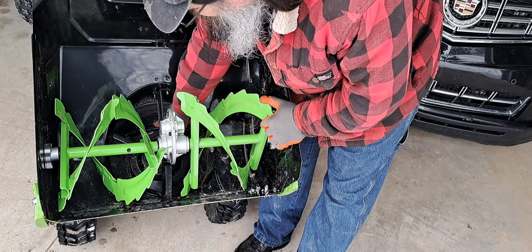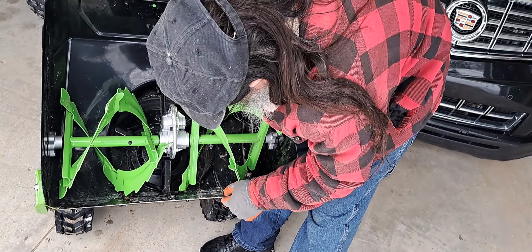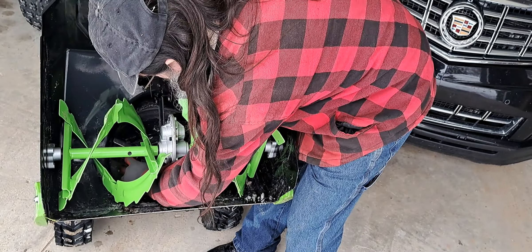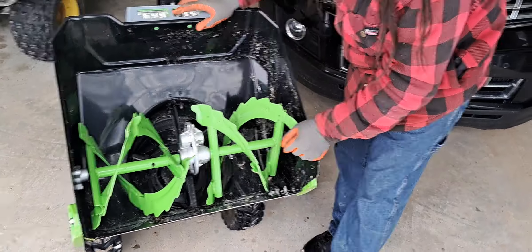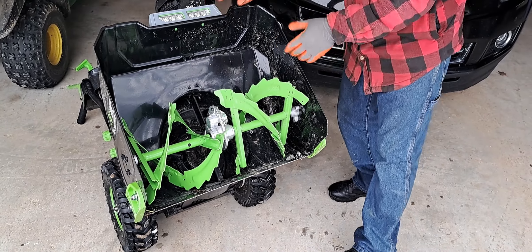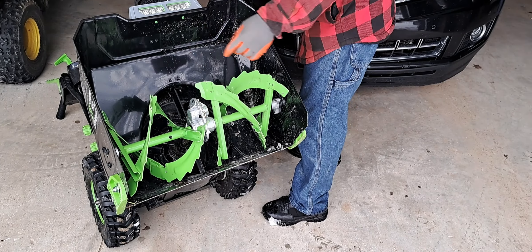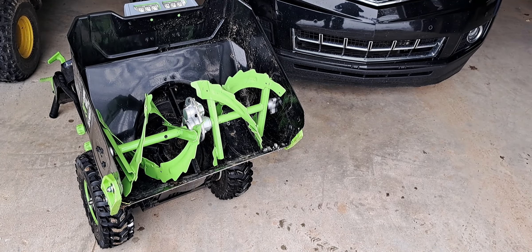At first, I thought it was hitting all these bolts, but no, it's clearing them — there's no damage on them. Because you've got bolts in here. So, something broke down in there. Could be a gear.